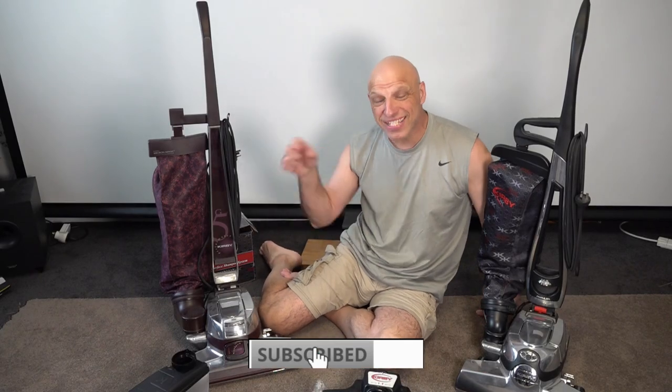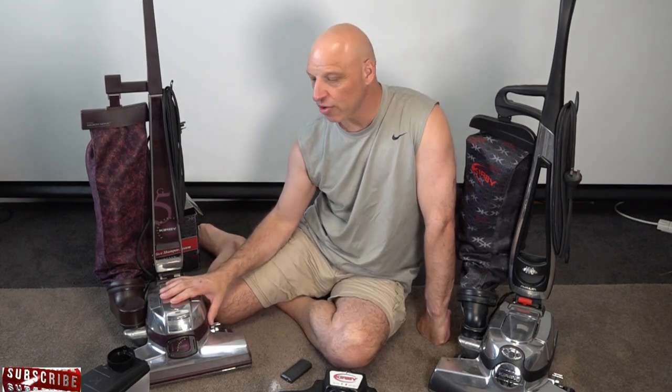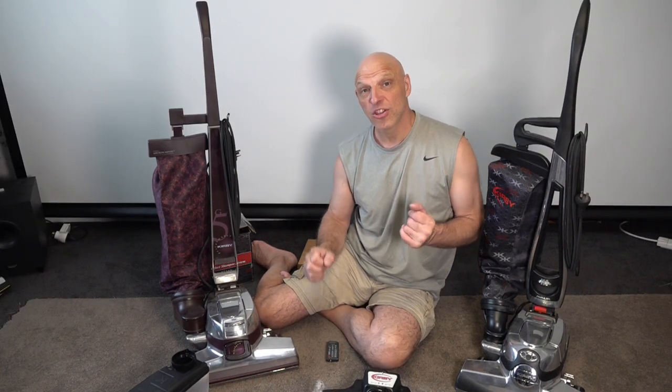Don't forget everything used in this video has links in the description below for the best place to get those Kirby products — check those out at the end of this video. The Avalir system will fit on your early Kirby right back to the Generation 3, so it is worth the upgrade to that shampoo system — I think it works really well. I'll put a link to a comparison video between the older and new versions at the end. If you're looking to use the shampoo system on your carpet, check out that video, and for those looking to service your Kirby, check out that one too.